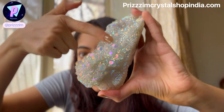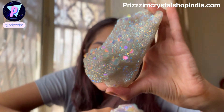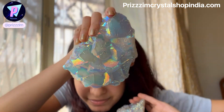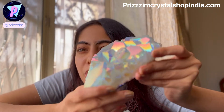This is the Angel Aura Quartz that is growing — as you can see, these are growing into this. Can you see? This is bigger compared to this. And when it's grown, guys, it looks something like this. Can you see how gorgeous it is? Just see how it is growing and look at the colors.